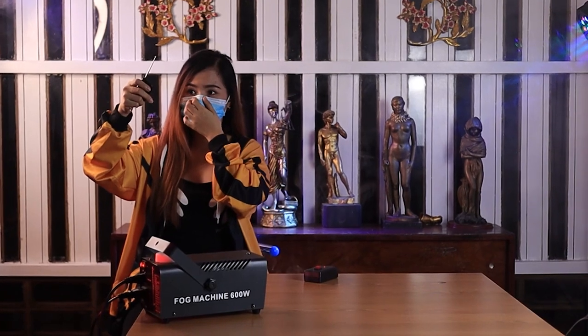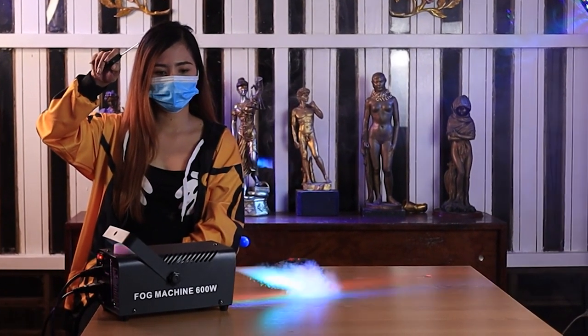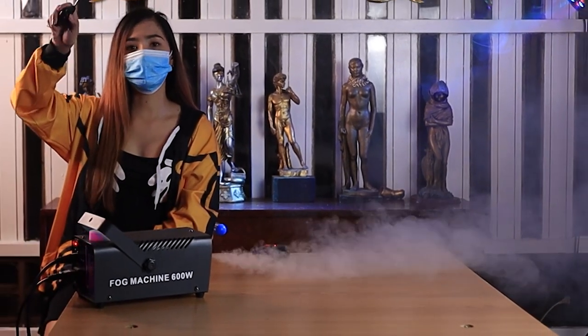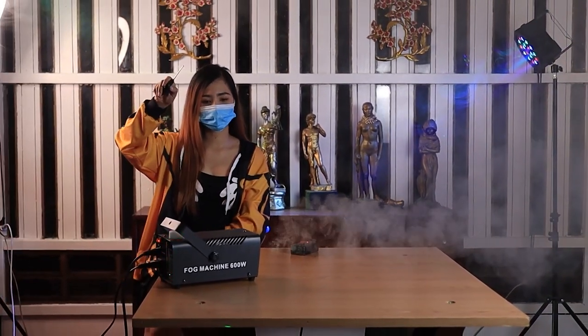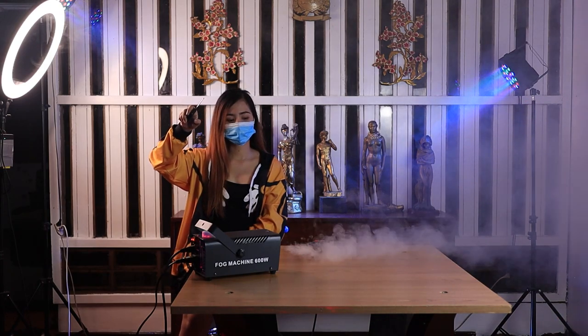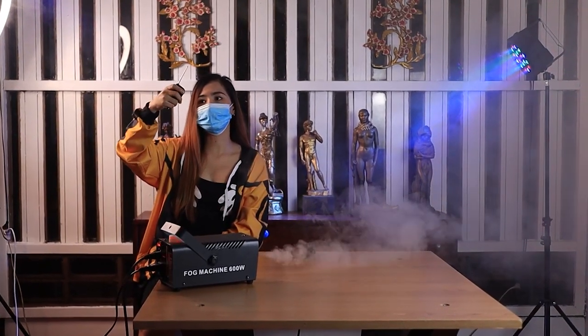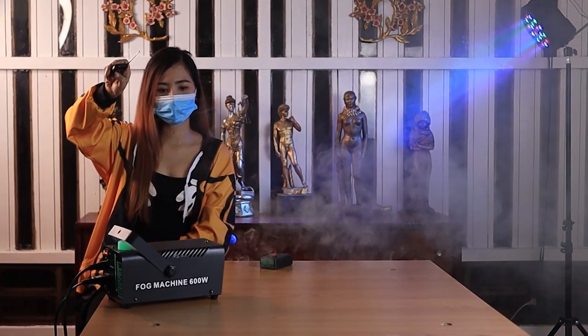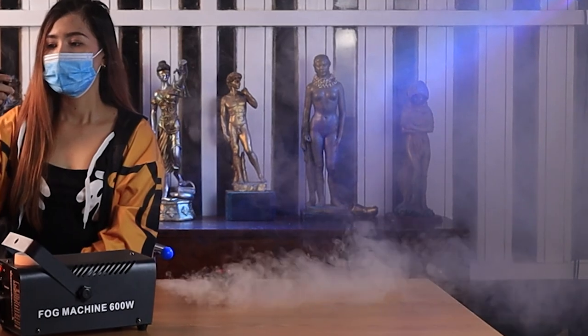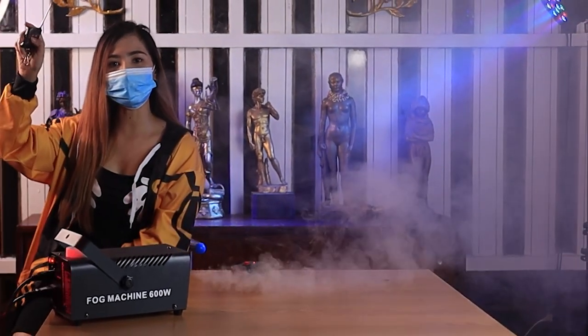Now let's try it with the remote. I will press the letter A, and this is the B. And this is the letter C, and also the letter D.